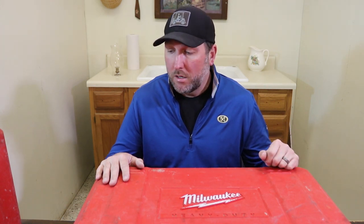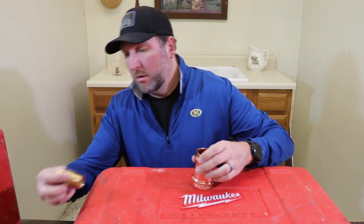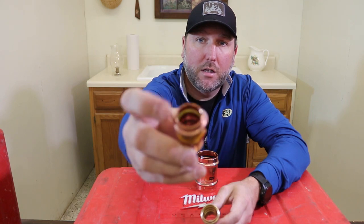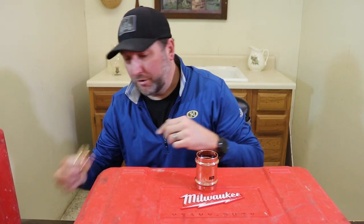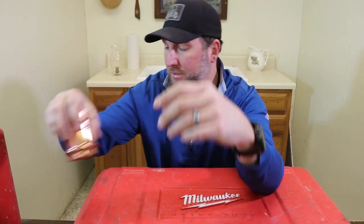I've got a gas fitting here — a couple different gas fittings. The gas fittings typically have a yellow label or yellow dot and a yellow o-ring, as you can see inside here. Your water fittings will typically have a green dot and a black o-ring, so there is a difference in those fittings.